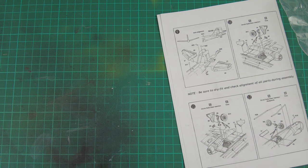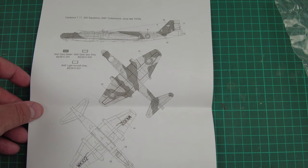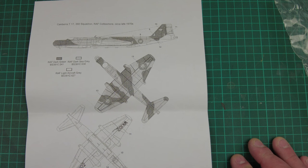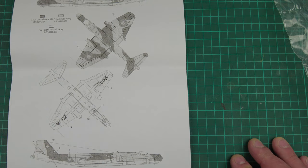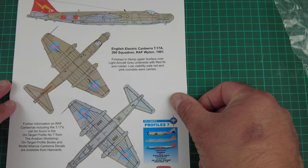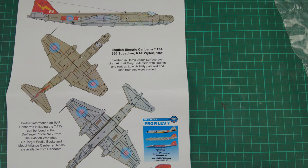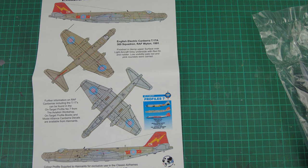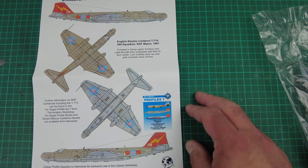We then move on to the marking schemes — there are always two. This aircraft was seen in the classic green-grey over light-grey camouflage — RAF Cottesmore circa late 1970s, 360 Squadron. Then the one I will be doing is the T-17A from 360 Squadron RAF Wittering 1991. Just stunning. Classic Cold War end-of-era jet — we've got RAF hemp over light grey with a classic red tail fin and the low vis markings.